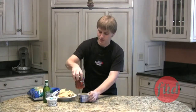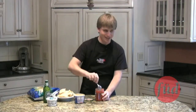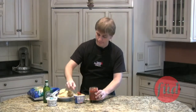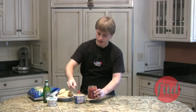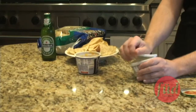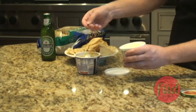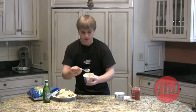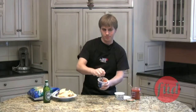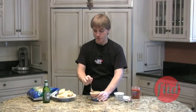And you just take some of the salsa from the night before, plop that in there, and then some sour cream, and just mix it all up until it's good and creamy. So does anybody from our studio audience like to try?